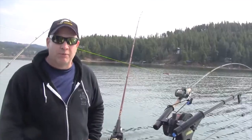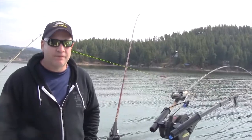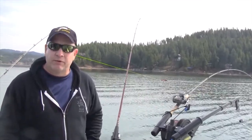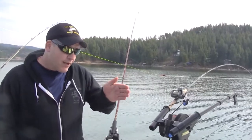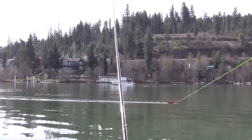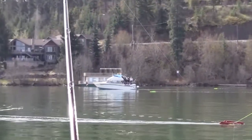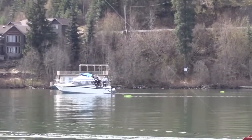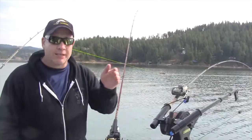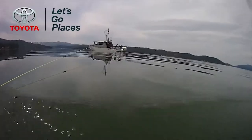When fishing with planer boards, you've got some speed changes when you're making your turns. We like to try to do S-turns and just speed that bait up a little bit. When you're making a turn to your starboard side, that port side line — like we've got on this board over here — will be speeding up, getting going a little faster.